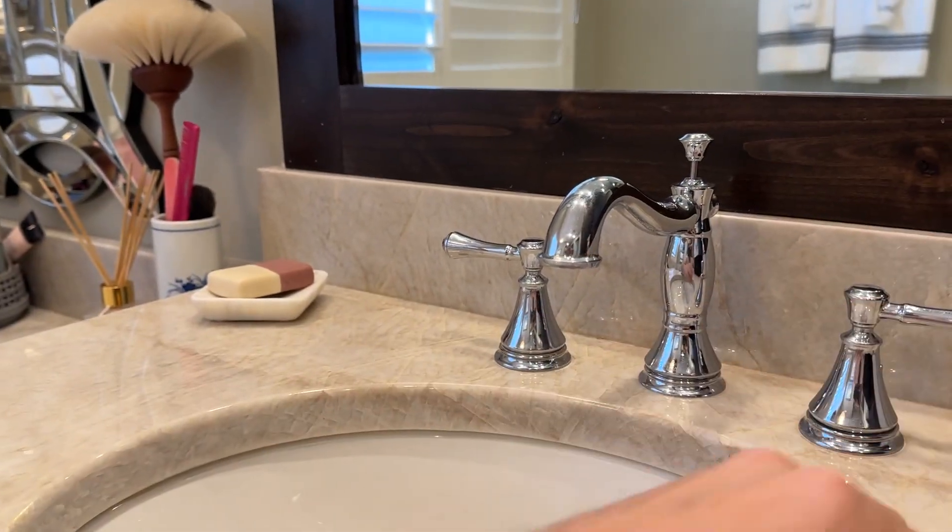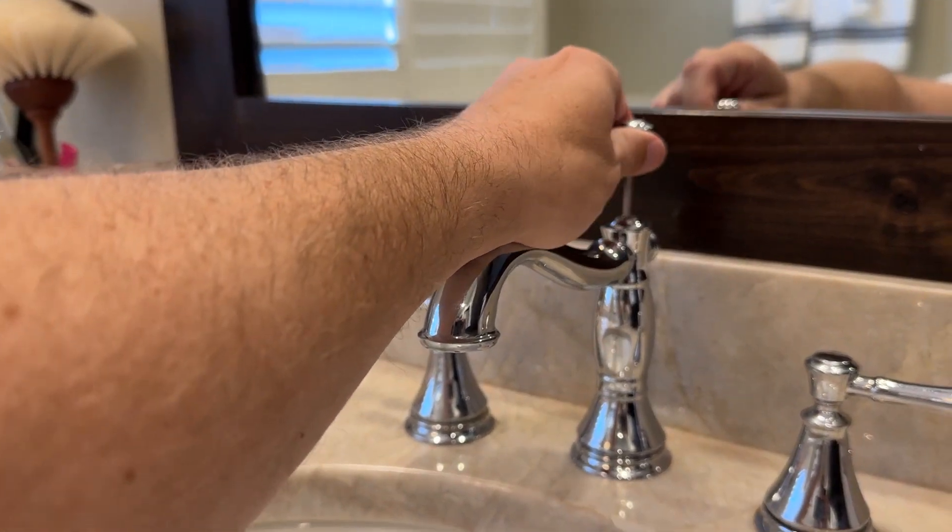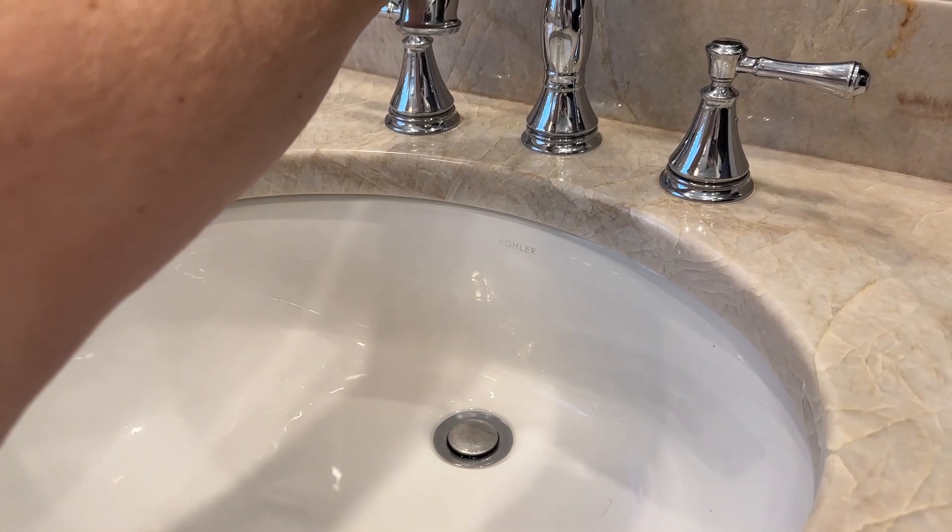I find more and more faucets these days don't seem to have enough water pressure — this one does an excellent job. This part here is where you just lift up and down, and that's how you will raise and lower your drain stopper there in the middle.